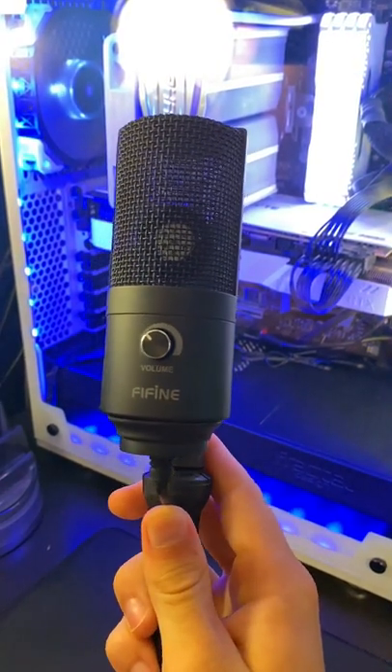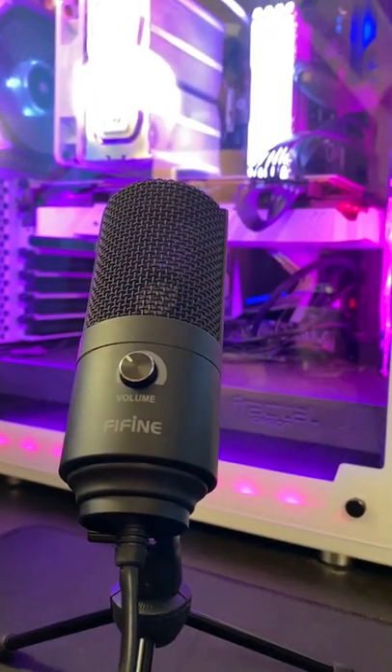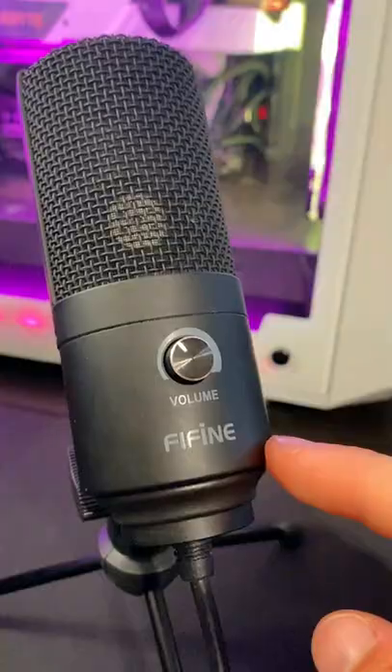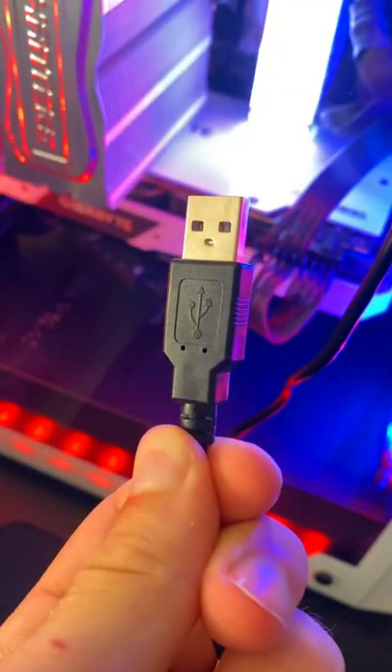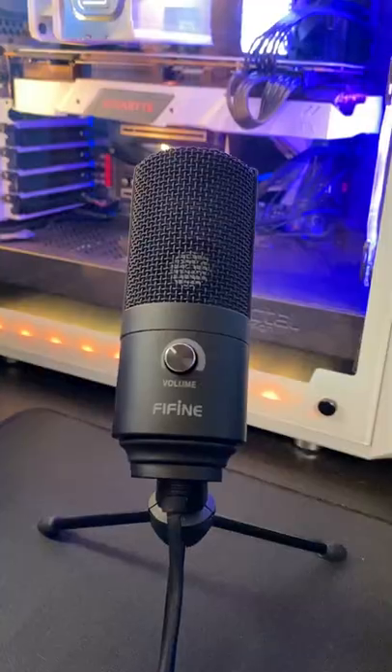This guy right here is probably one of the best microphones that you can buy right now, and it's under 30 bucks. You're actually listening to it right now in this video so you can hear exactly what it sounds like. It's extremely clear, has a volume knob right here, and just plugs into your computer with this USB. That's as simple as it gets for producing a really clean input.